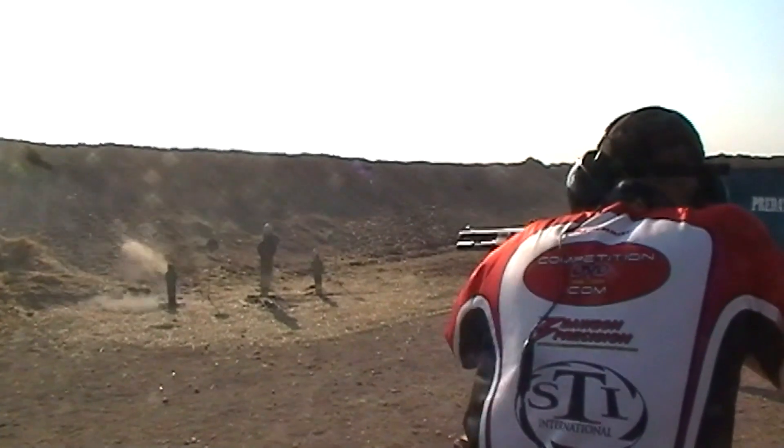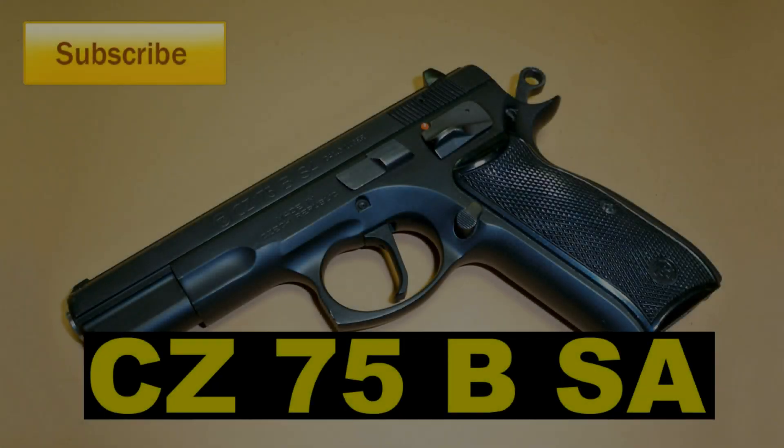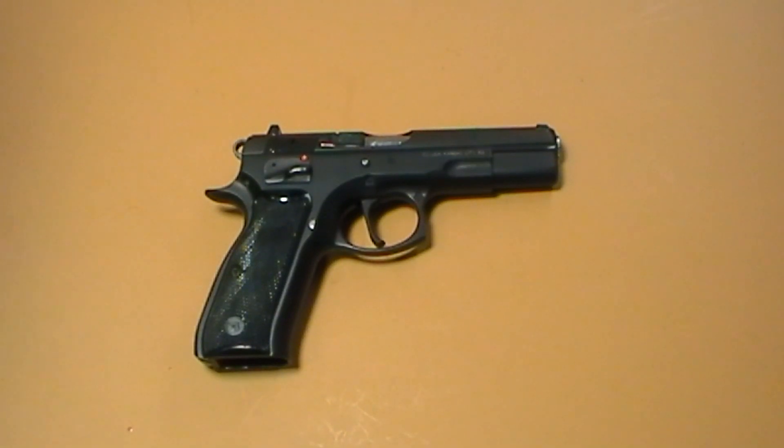Welcome back everyone. Today I have the CZ75B SA, where SA stands for single action.